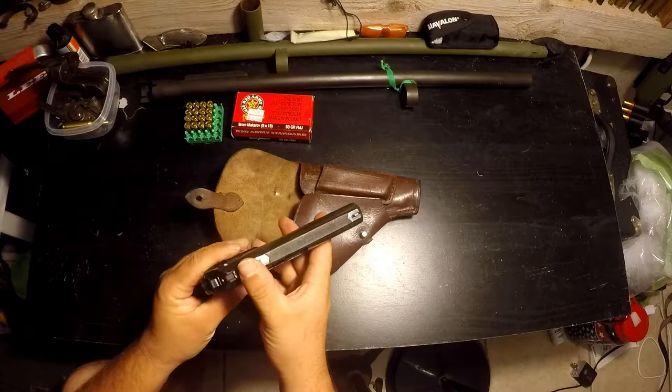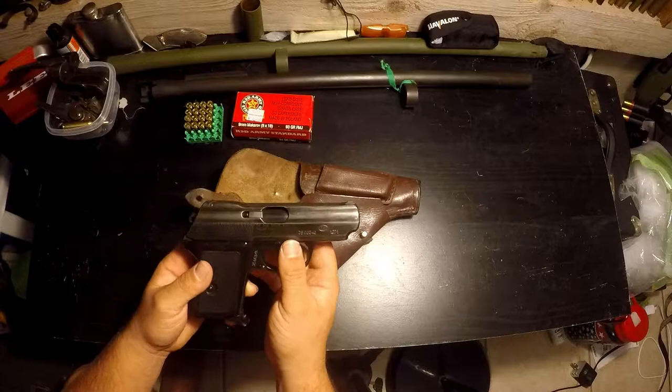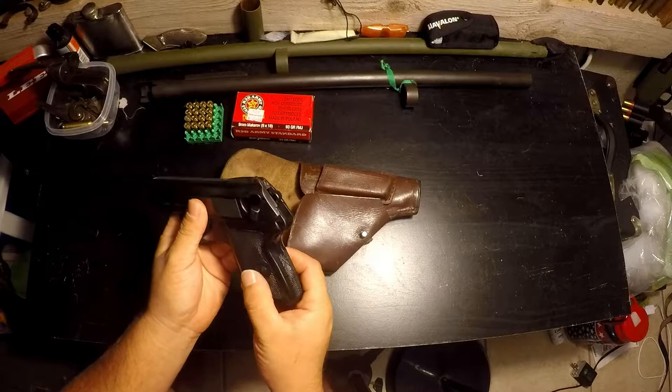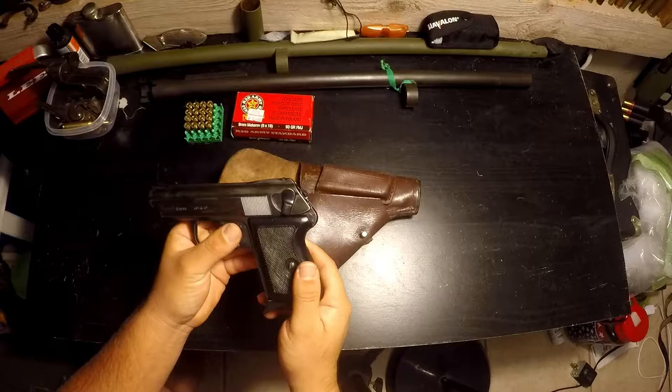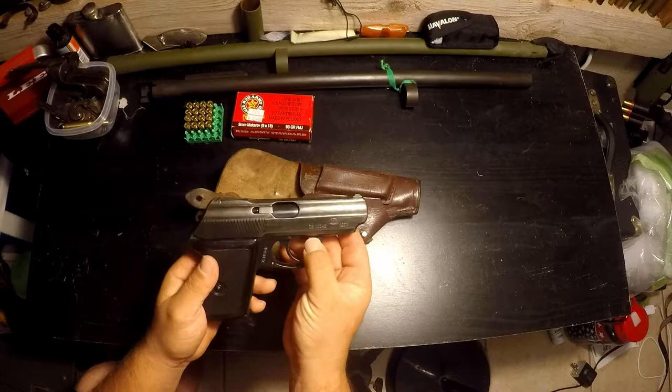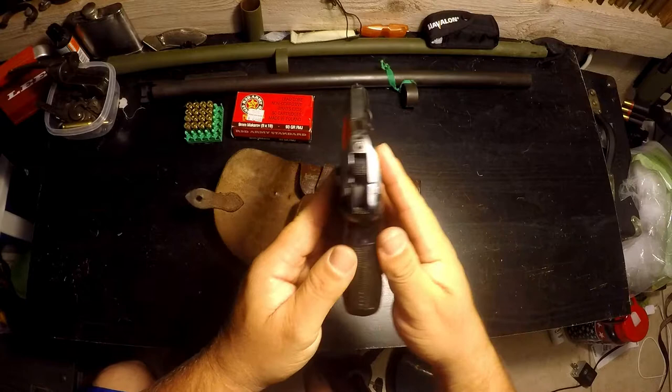These became standard in Poland, used mainly by their police force. A lot of police officers still use these in service today. The grips, if I remember right, are actually not original — I remember reading that some of these guns were sent with these thick, bulky plastic grips because without them it would be classified as a Saturday Night Special and could not be imported into the country. If you look at this gun, it is extremely thin.